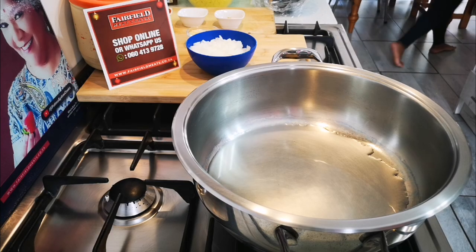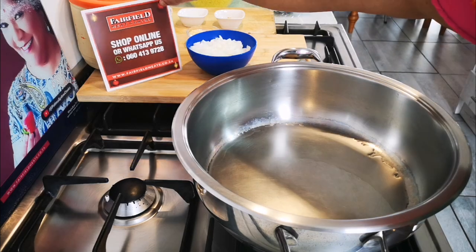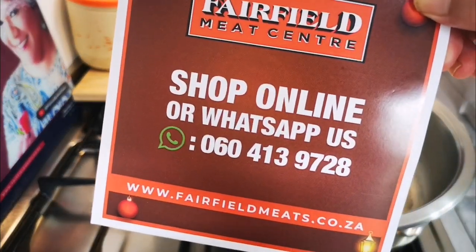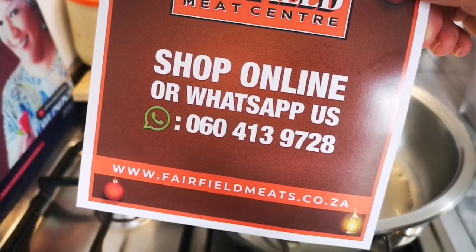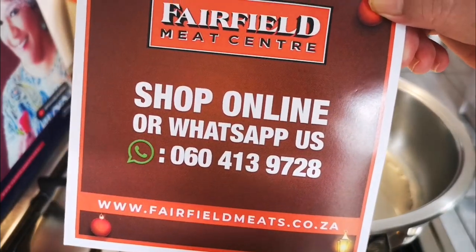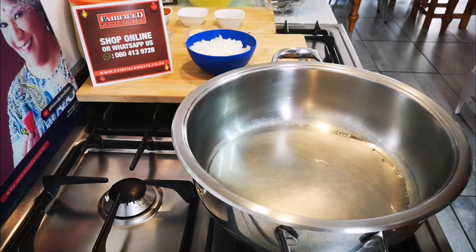Hello everyone, we're back — happy holidays, it's the festive season! Today I'm making seafood biryani. I got all my ingredients from Fairfield Meat Center. If you want to order anything, go to the WhatsApp shop online. There's the number, and if you want free delivery just type the code FATIMAS.